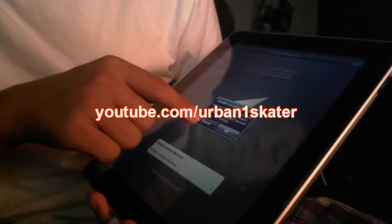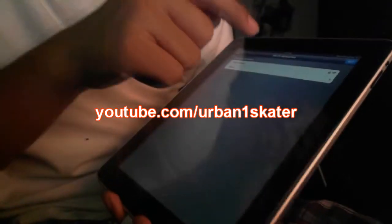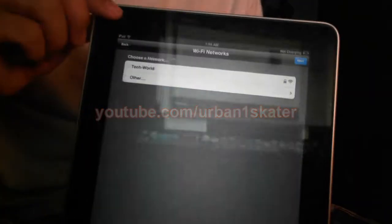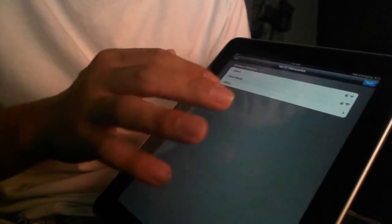One of the winners actually sent me his link, so if you can head over to youtube.com/urbanoneskater — I'm gonna put a link up right now. Check out his channel; I believe it's all technology-related as well. He has a couple of videos up, including a little bit of gaming videos, so do check out his channel. Again, urban one skater. And I want to thank you guys for viewing this video.